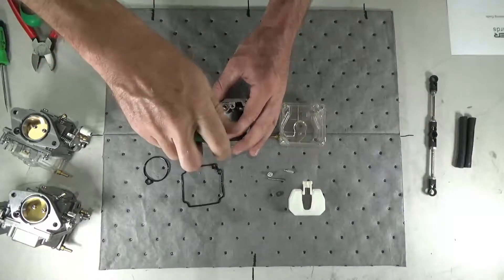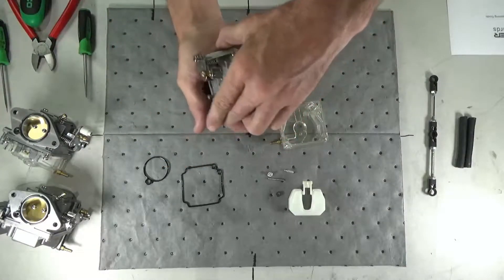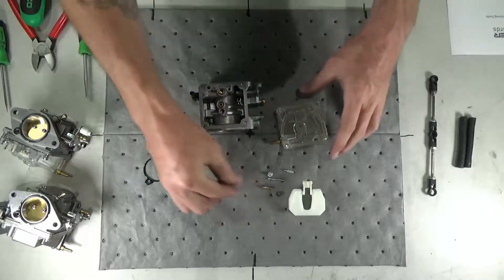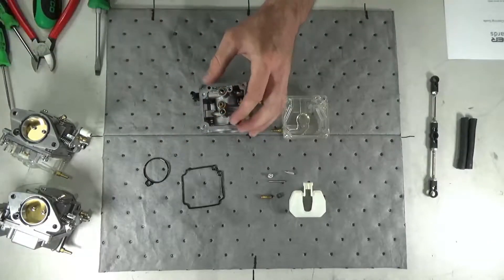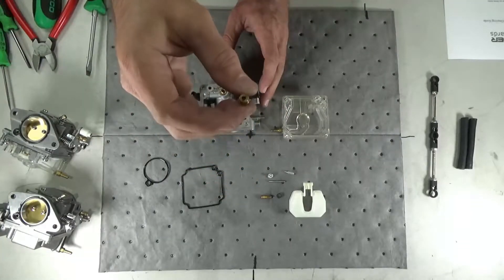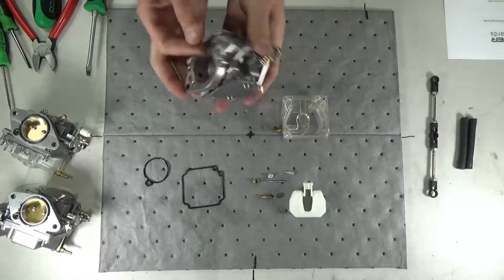Using a small flathead screwdriver, unscrew and remove the slow jet. Unscrew and remove the main jet, then turn the carburetor over to remove the main nozzle.